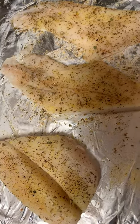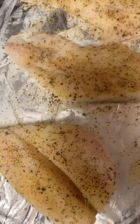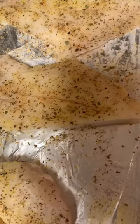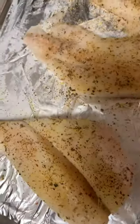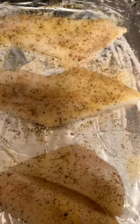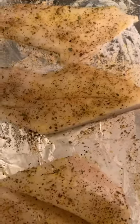Hey y'all, I'm just going to show you guys a really quick video on how I make my orange roughy fish. I already cleaned it and pat it dry. I seasoned my fish already — the seasonings I used were black pepper, oregano, lemon pepper, Cajun seasoning, and onion powder. Those are the only seasonings I used.